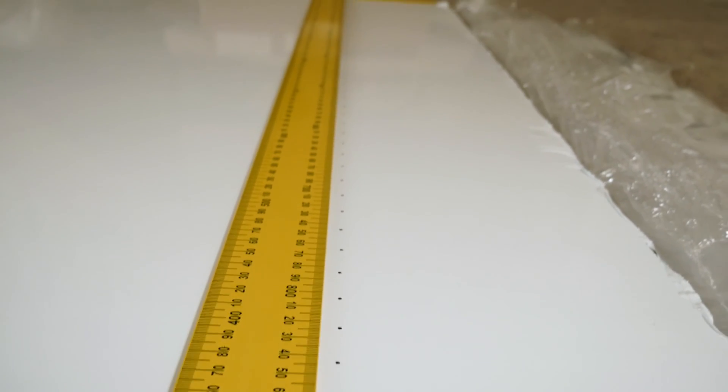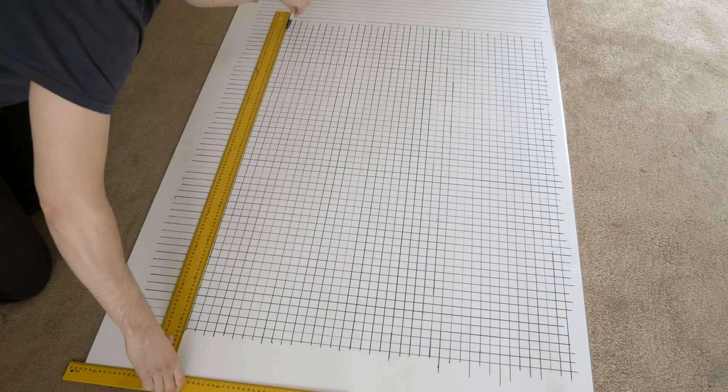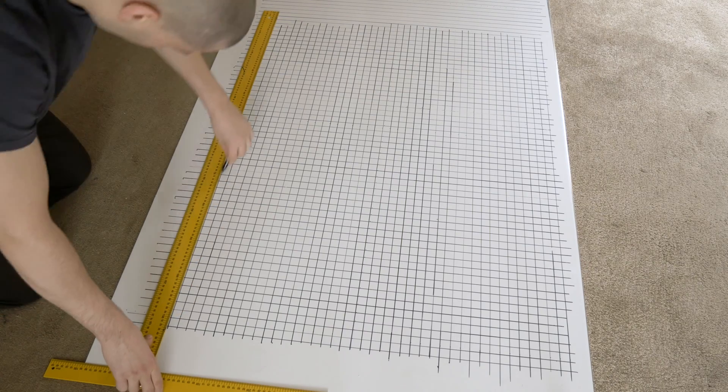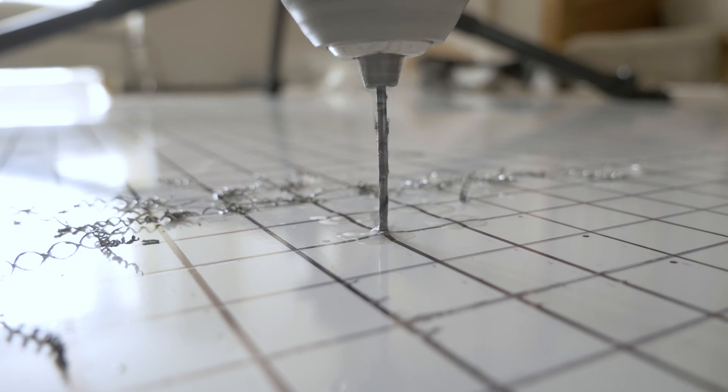To start off with, we drew the lines and I spaced these out 20mm each, and where the lines met would be where I would be drilling the holes. I calculated around about 3,000 holes altogether. The table was 1,500mm by 1,000mm — quite a big table — but I do want to print large in the future so I thought I might as well go as big as possible.